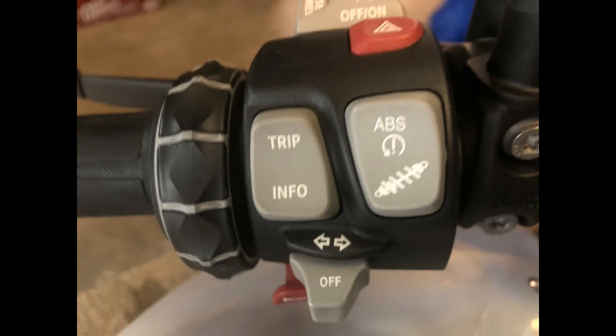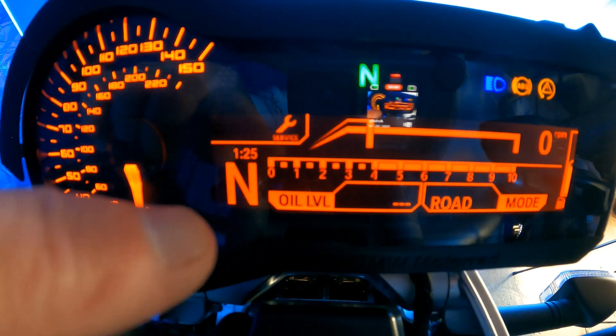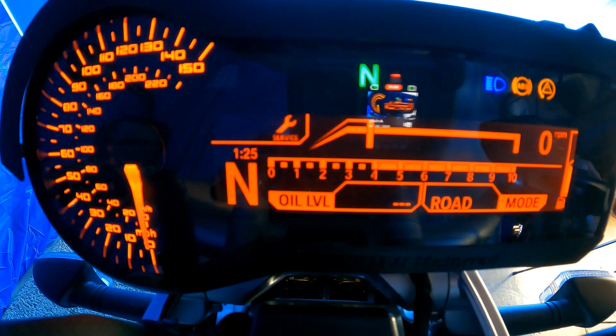For this next section, I'm going to use the trip and info buttons to toggle my way through the instrument cluster settings. Let's cycle through my instrument panel and show you how I'm set up. Currently I'm set up in what's called BC Basic. If you look at the bottom of my screen where you see oil level, and I press the info button, we go through a series of readings: oil level, style, temperature, engine temperature, range, consumption one, consumption two, speed, tire pressure, date, and back to oil level.